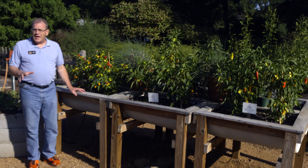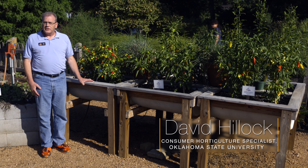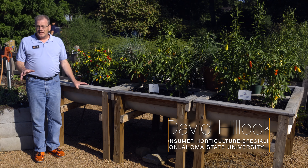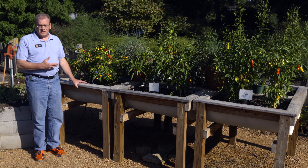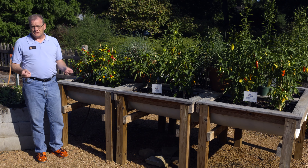We've had a whole bunch of the AAS — the All-America Selection Winter Plants — planted out here in the gardens this year. Today I wanted to highlight the peppers that we have. We have some really great selections; I'm really impressed with them. They have done really well all year long, and they're quite spectacular right now as we go into the fall.